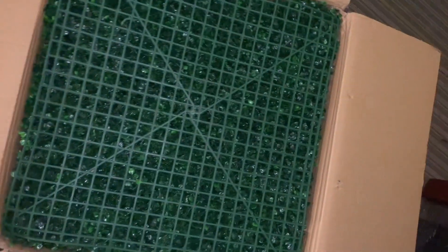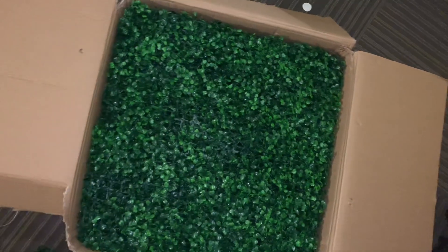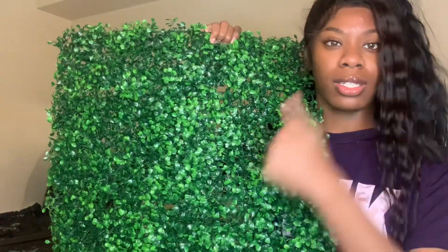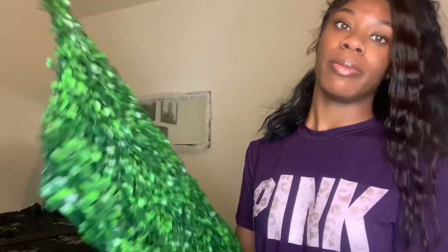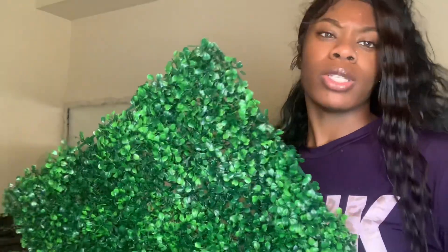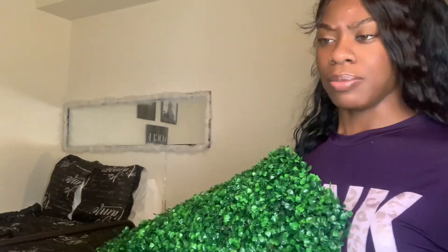I received the grass wall — I got a 16-pack, these are four by four. One thing I don't like is there are some sparse areas, which really makes me mad. But anyway, we're setting up a grass wall. I ordered 16 of these and it's a 25 by 25, 4x4, whatever you want to call it. I'm going to be hanging them on the wall without a staple gun. This is very cheap — I got it on Amazon for $67, which is cheaper than most people pay since some pay like a hundred and something dollars. It comes with flowers and stuff like that.